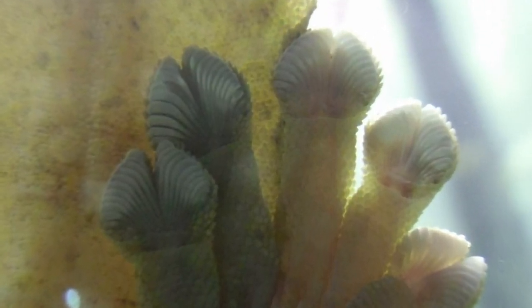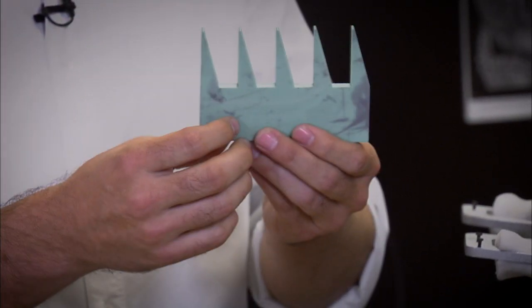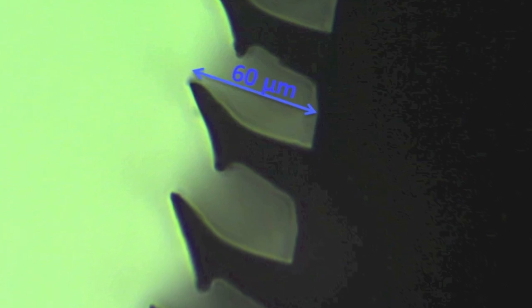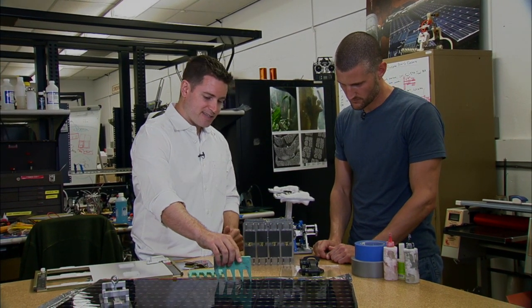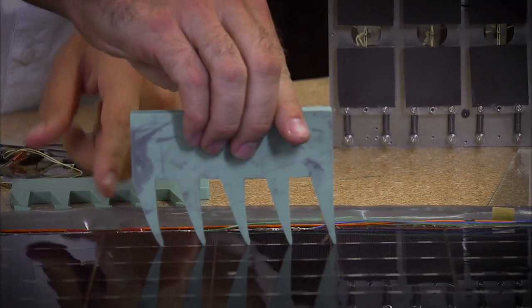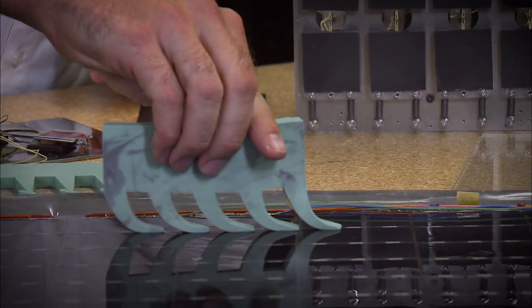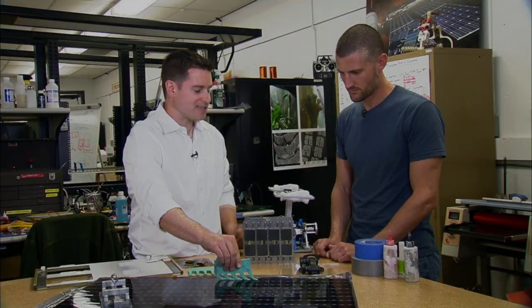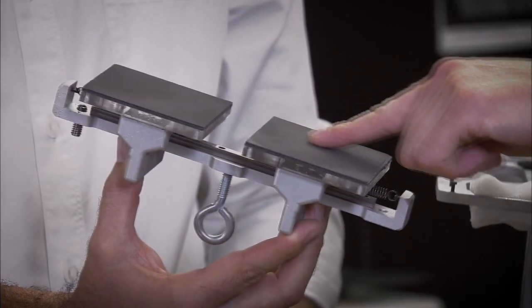So how do you actually mimic a gecko's foot? We make synthetic gecko adhesives. This is our design — it's 2,000 times the real scale. These hairs are actually much smaller than the hair on your head. You can turn the stickiness on and off depending on how you load it. In the non-sticky state, you don't have very high real area of contact, so not much van der Waals force — it doesn't stick. This is the real material. It's not sticky at all — it feels rubbery, but not sticky.